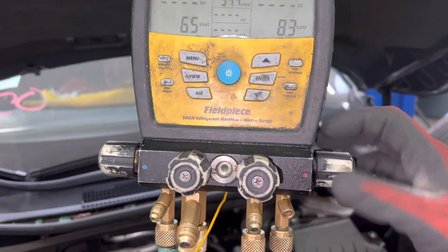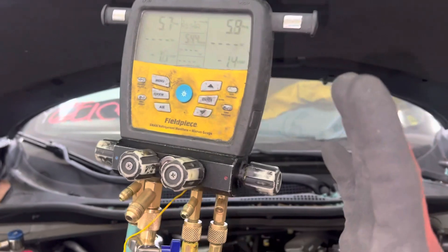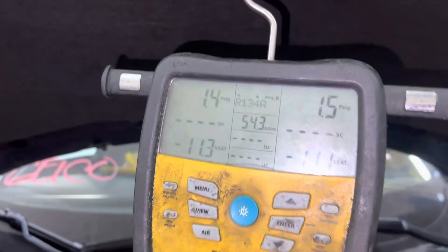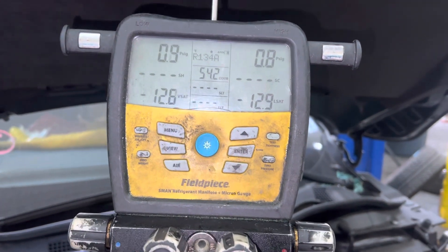There we go — now you'll see both sides go down really rapidly. This is YF refrigerant; it doesn't take long, unless you have a bad machine. That's exactly why I don't buy the regular automotive stuff, otherwise you'd be growing a beard by the time it's finished.